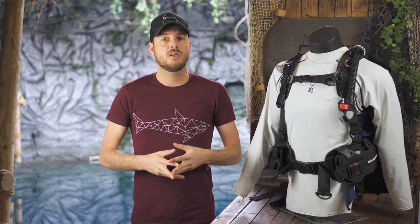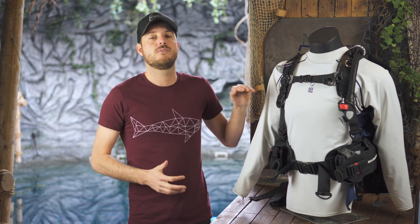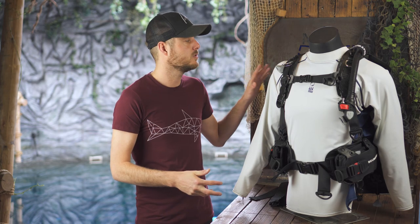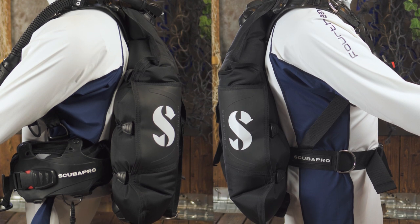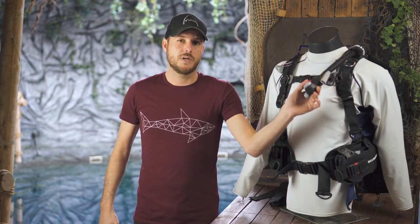What we do like about the Hydros Pro: the great build quality, the BC for Life system that makes it easy to replace broken parts, and the harness which is sturdy but surprisingly comfortable. De-inflating the wing is really easy, you can remove the main weight pockets for travel, and the inflator by Scuba Pro is excellent.